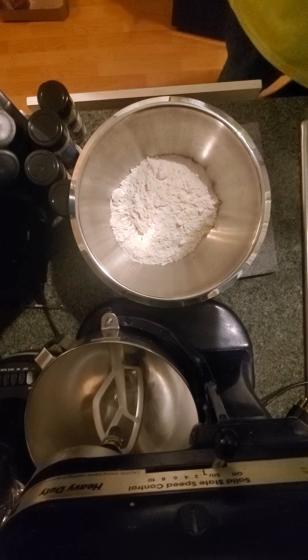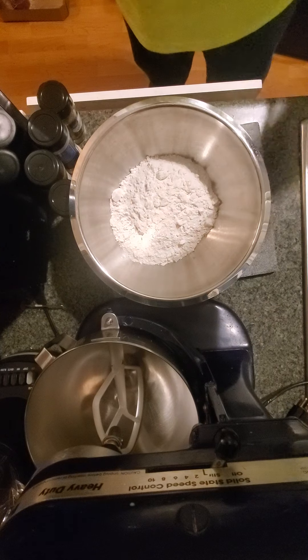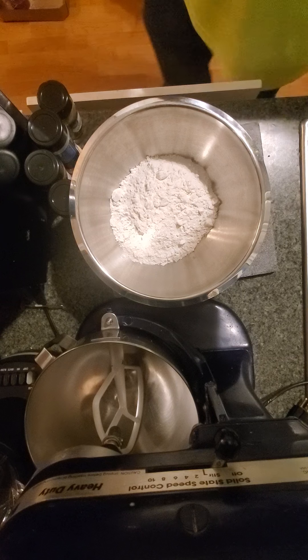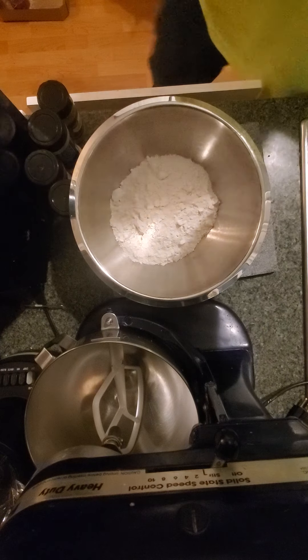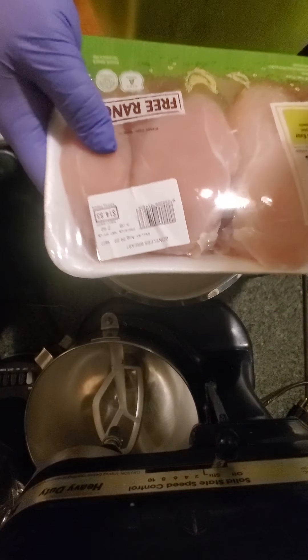Welcome to another exciting episode of Cooking with Space Ghosts. Are we ready to have some fun? Today we're going to be making some potato chip chicken tendies.